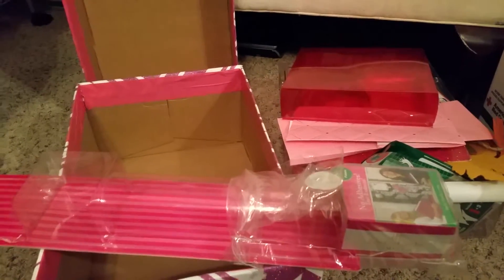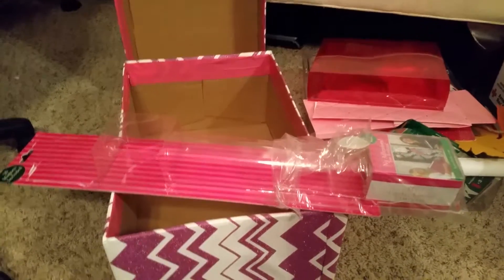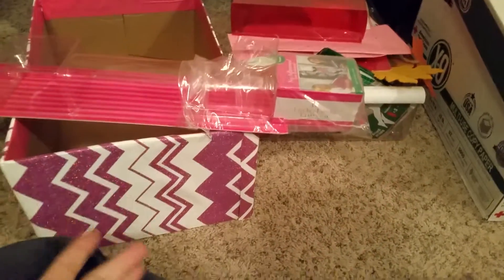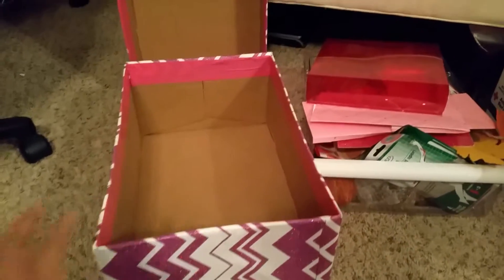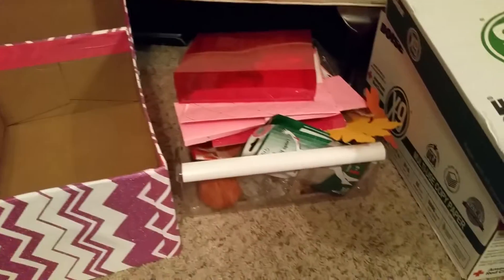I purchased it at the 99-cent store for a dollar. I only bought one because I wasn't sure what I was going to do with it — I was thinking of decorating a planner cover. Then it came to mind: I have that wallpaper I can use to decorate the box. So I went ahead and measured, and this is the outcome right here. The lid is very sturdy and fits really well.